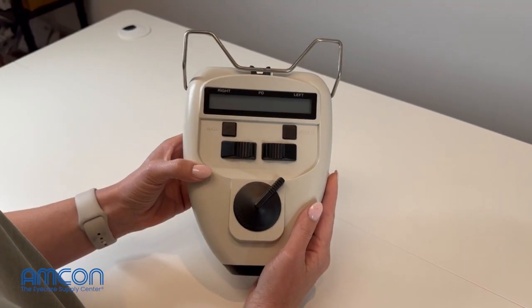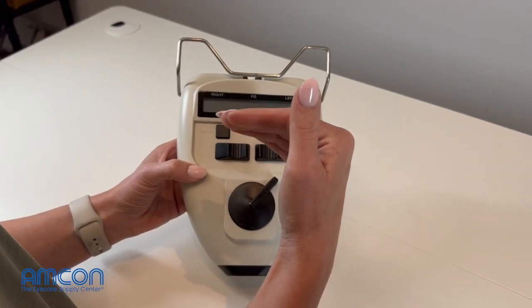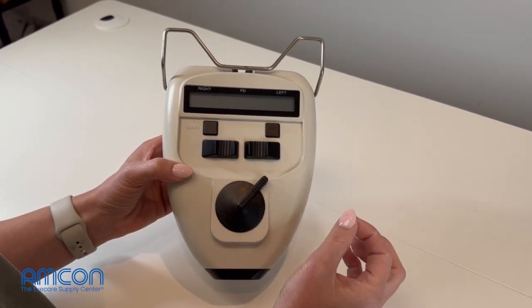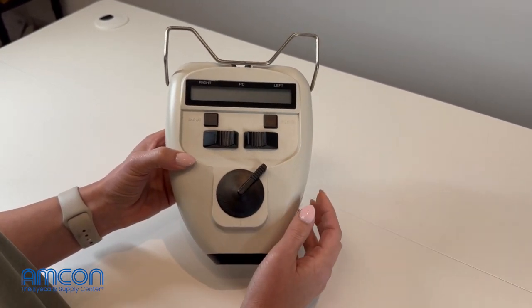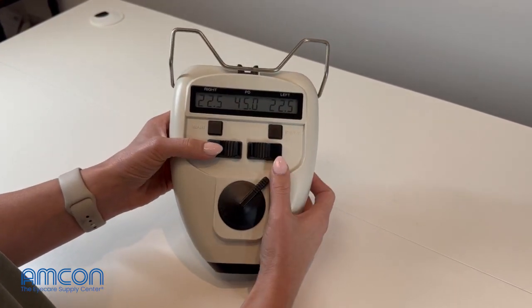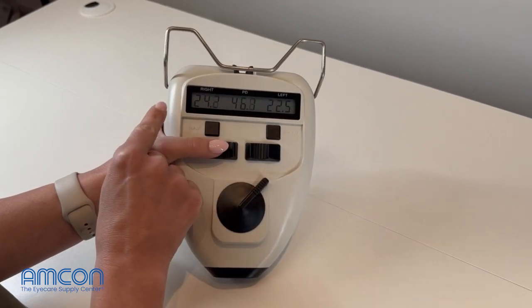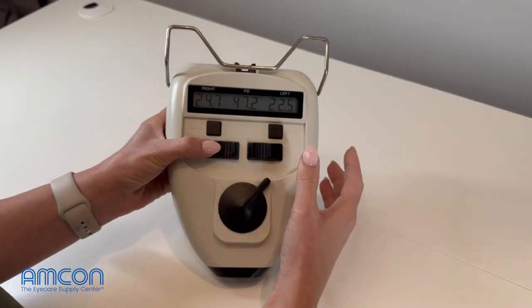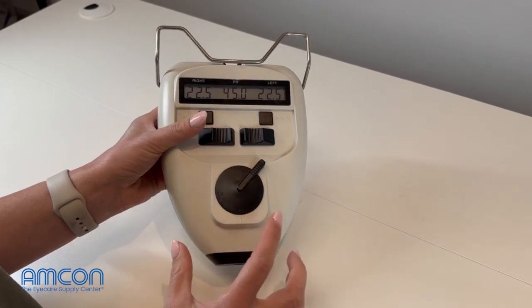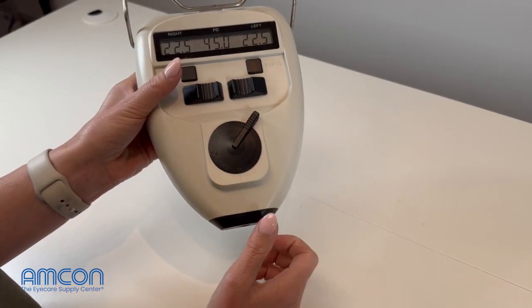If you have your pupilometer in hand and when you turn it on it's reading in 0.1 millimeter increments versus 0.5, that is going to be a very easy fix. Turn your pupilometer on — as you can tell, this one is reading in 0.1. Here in the States, we don't measure PDs that way, so you want to make sure that your little wheel down here is set to your infinity symbol.